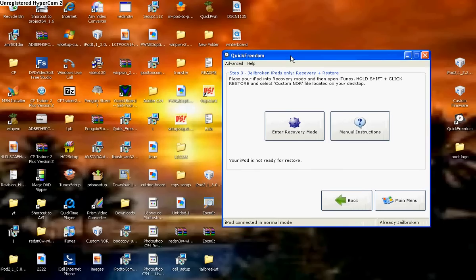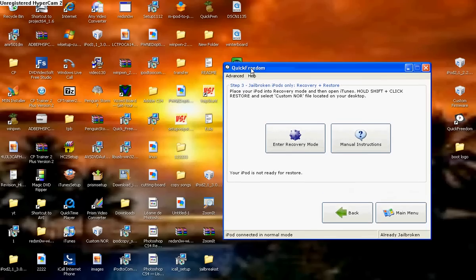Now you're going to want to have your iPod plugged in. Don't worry about losing all your data because this will not make you lose all your data. Even though it says it's restoring it, it really isn't.